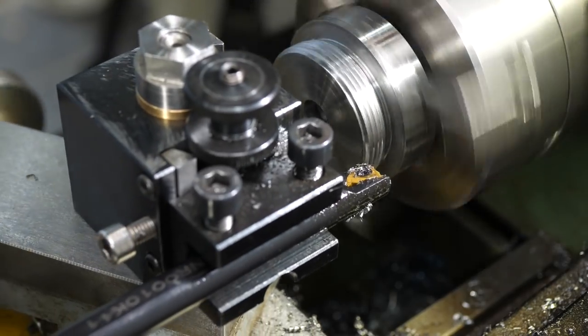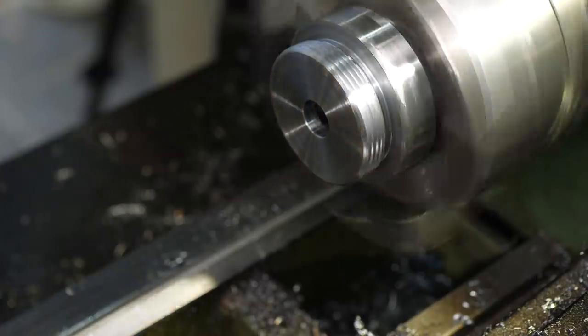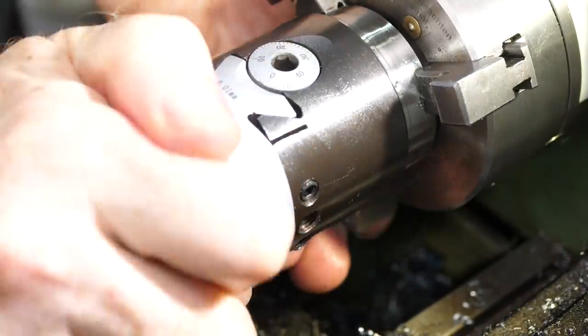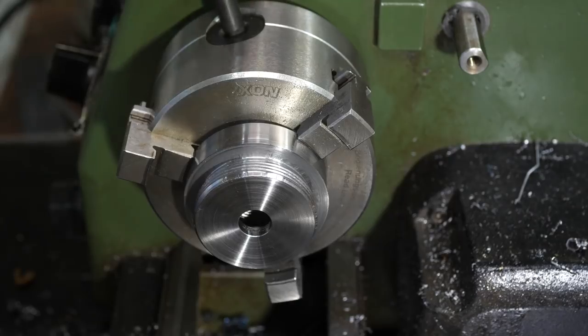One of the most important details turned out to be making sure that all the backlash was taken up in the right direction while making the adjustments. Once I had the alignment back, I plugged away at the thread for about half an hour, taking dozens of shallow passes. In the process I chipped all three points on the threading insert, and finished the thread with a new insert. I deburred the crest with a lathe file, then cleaned up the finish with a Kratex stick.